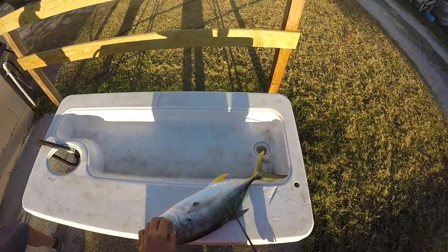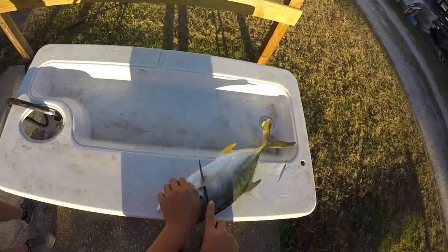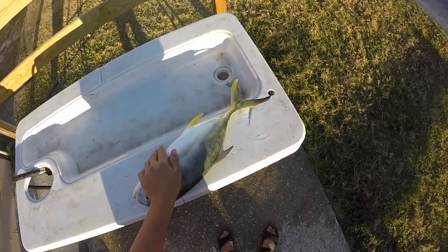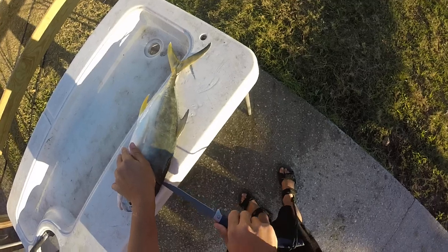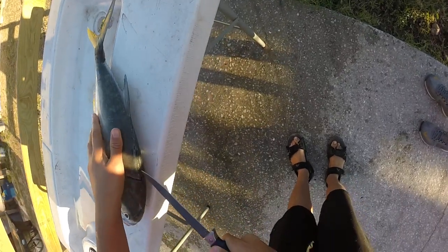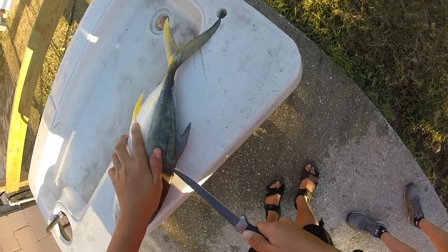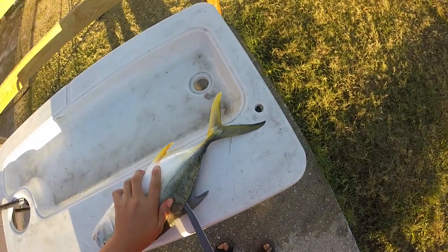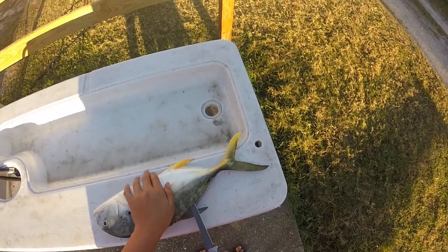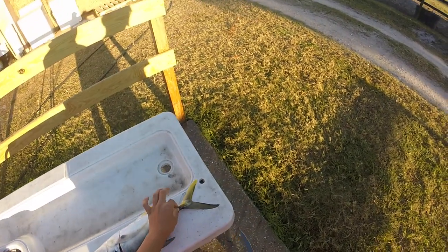They do have really small scales, so that's one thing you have to remember. With a really sharp knife, you're going to come in behind the dorsal fin and make a single cut behind the head. Then you're going to wipe the scales off and follow the backbone all the way down to the tail. Just follow that backbone, and once you get past the ribs, slide your knife in and cut down — not all the way through the tail though.